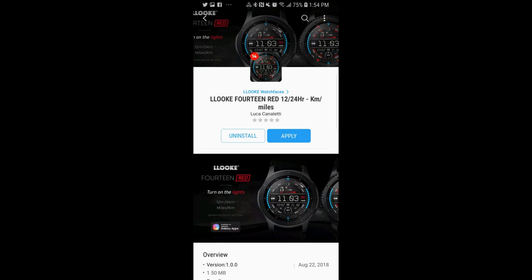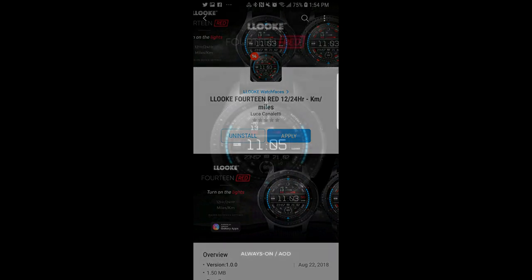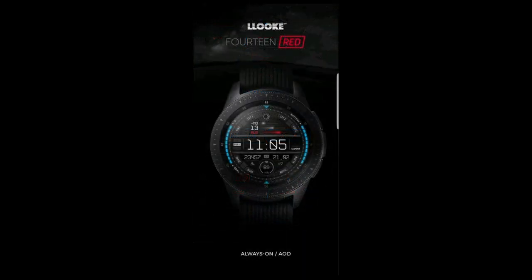Hey guys, welcome back to Jibber Jab Reviews and thanks for checking out today's episode. For those of you wondering, yes I did actually order the Galaxy Watch, but the delivery is delayed until mid-September here in Canada. Have no fear, I will give you guys a really detailed review of the device and whether I think it's good for you to upgrade.